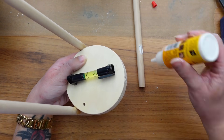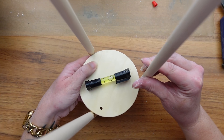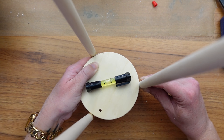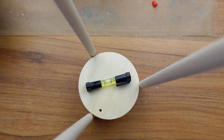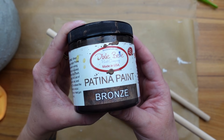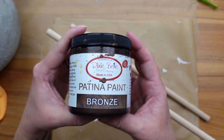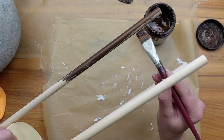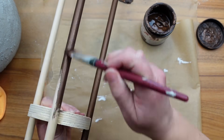I did the same thing for the third leg, which was the easiest one to put on. Then once the last leg was dried, I'm painting the whole thing with my bronze patina paint by Dixie Belle. I don't plan on adding the patina spray here to distress or age this piece — I just wanted that metal look that was similar to the Pottery Barn version.